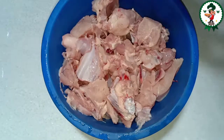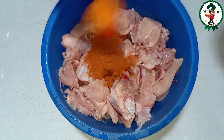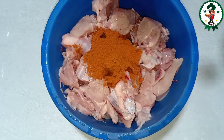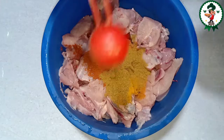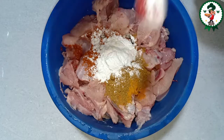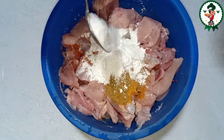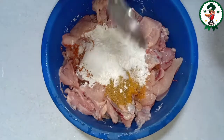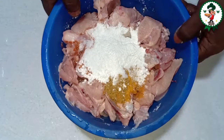I already put it in. I have 2 tablespoons of chicken. I lapse it in. Add corn flour — about 10 tablespoons total. Now mix it up.